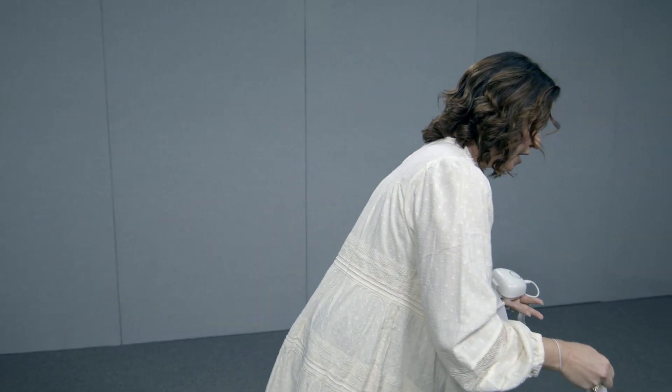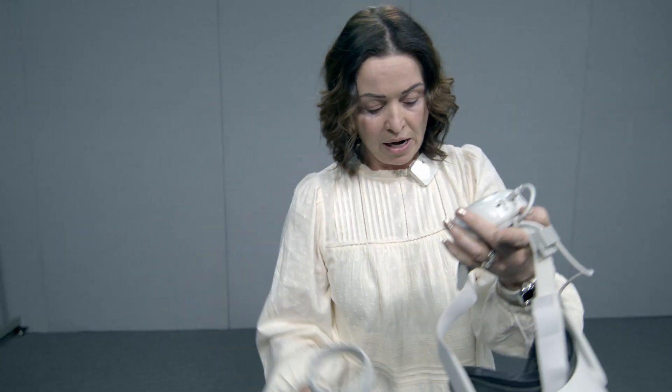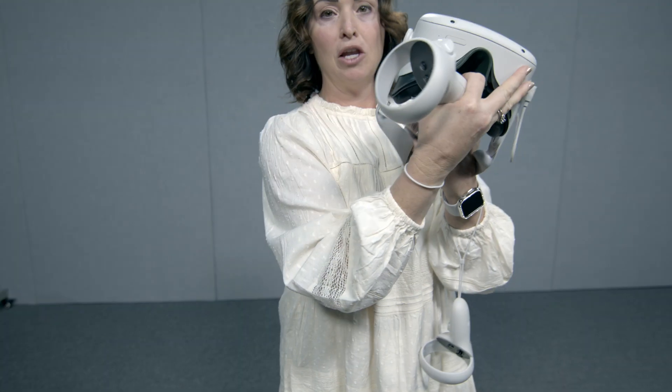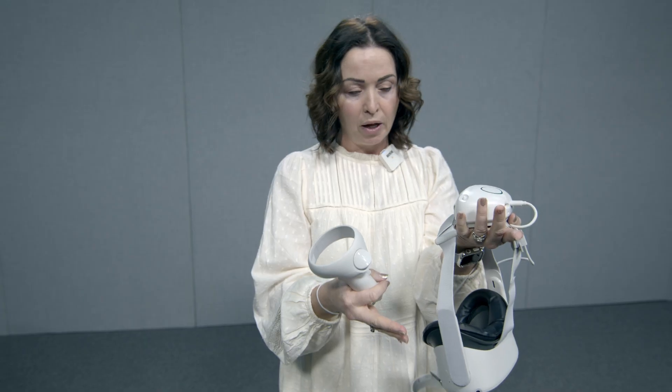These headsets are labeled. As you can see, inside this controller is the number one. Your left should also have the number one in it, and then your headset will also be labeled as number one. These controllers have been paired with this headset, so you want to make sure that your controllers go along with your headset or it will not work properly.